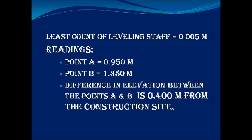The least count of the leveling staff is 0.05 meter. Point A is 0.950 meter and point B is 1.350 meter. The difference in elevation between point A and point B is 0.40 meter.